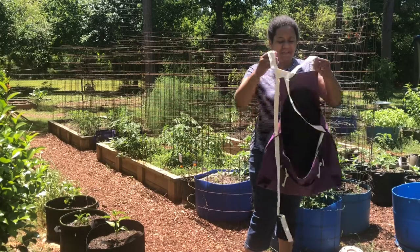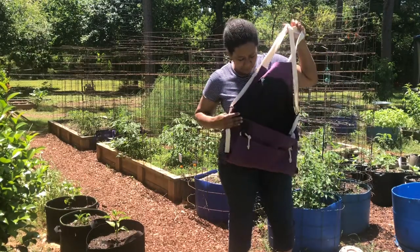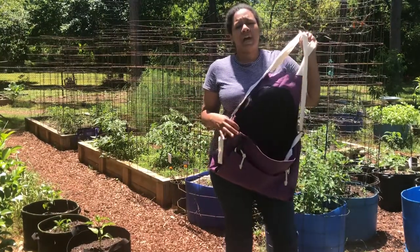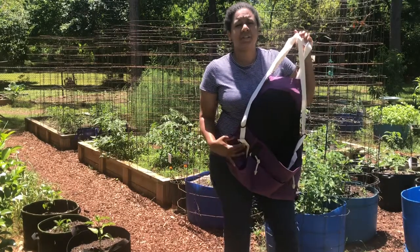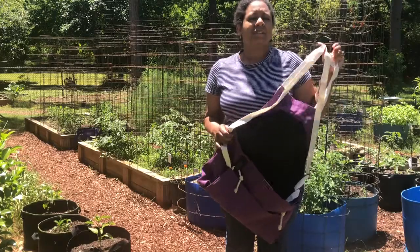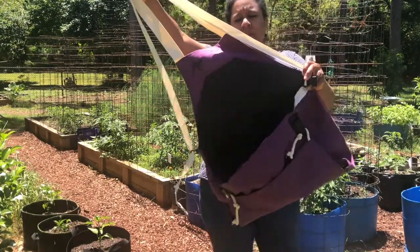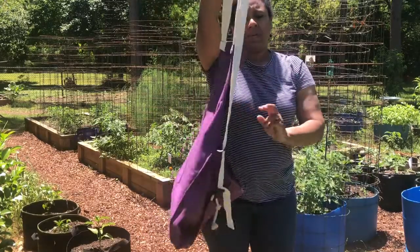I hope you're having a great Saturday. I am excited because I finally got my Rue apron. I have been wanting an apron. I've done lots of research and looked on Etsy, all over the internet, trying to find something that would be great for my garden. So this is it — my Rue apron.